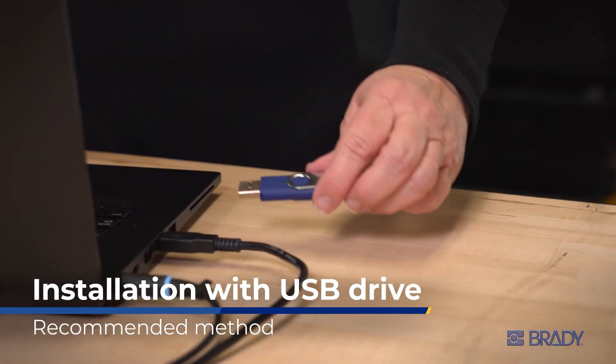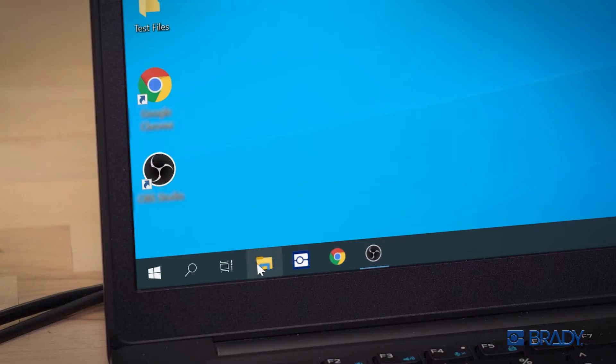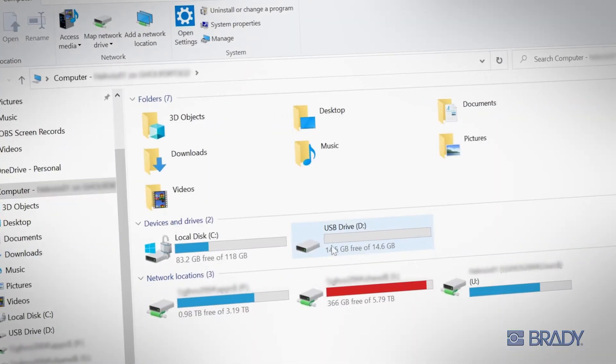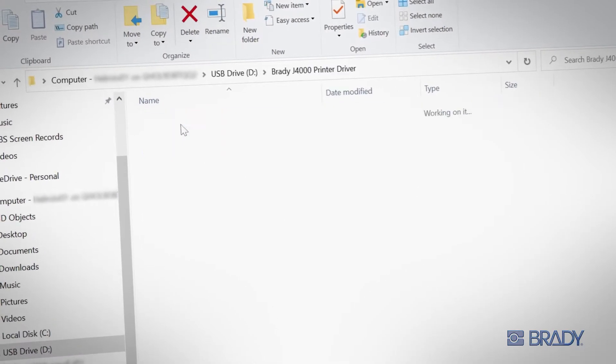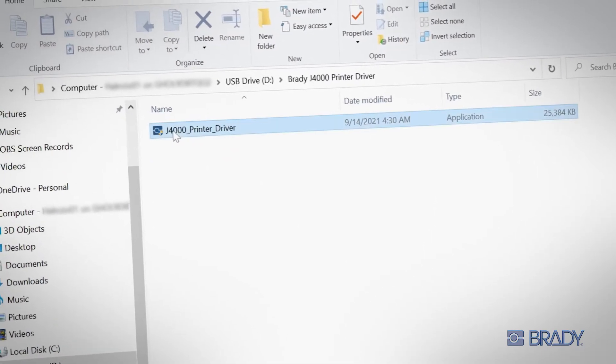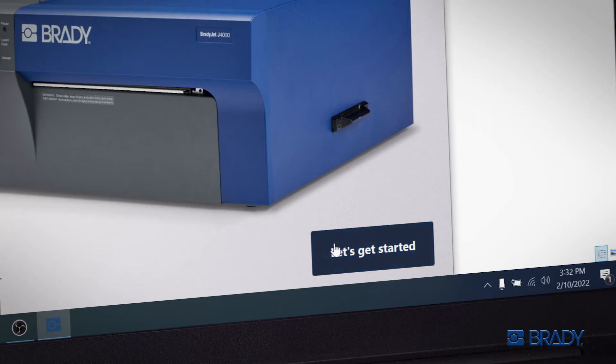To start, plug the USB drive provided with the printer into your computer and navigate to the printer driver folder. Inside, double-click the J4000 printer driver file and follow the on-screen instructions for installation.